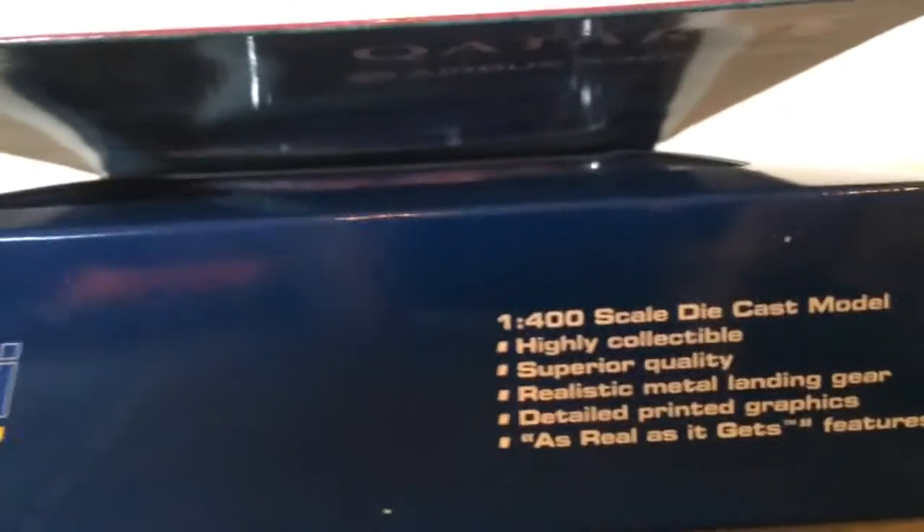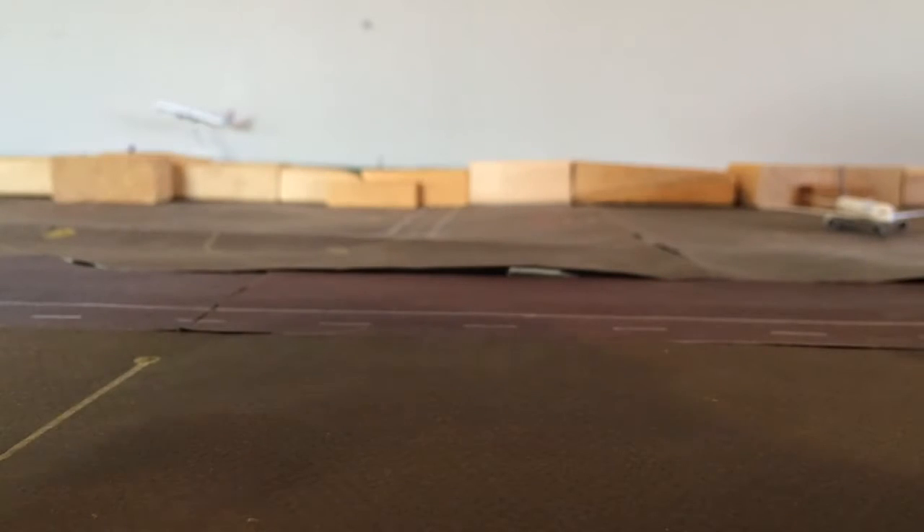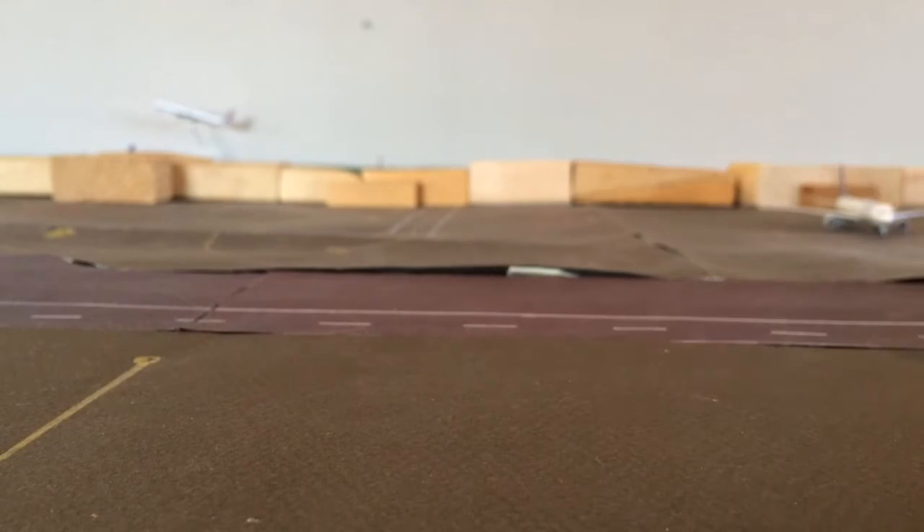It's a really nice model and as I said, my first A350, so I was very happy when I got it. I'm just going to open it up. I have one more review after this — it's the United 737-800.